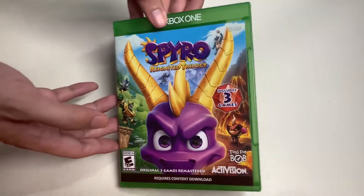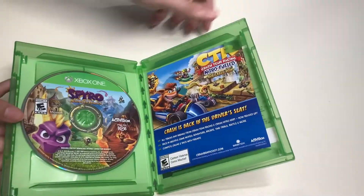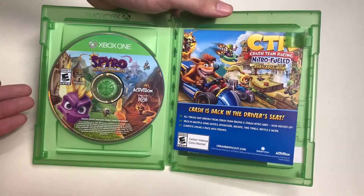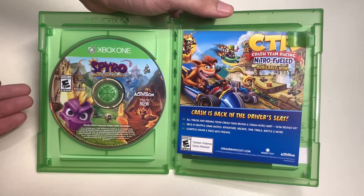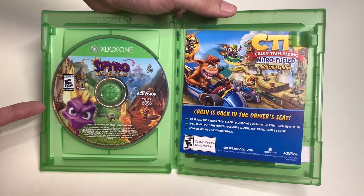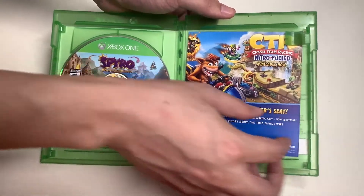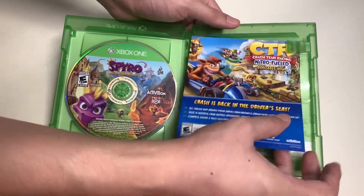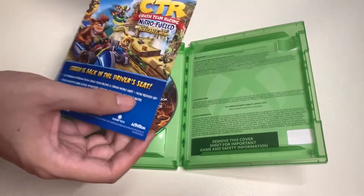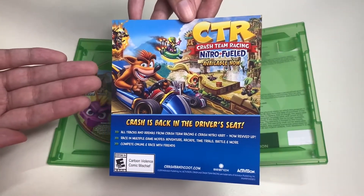Let's finally open up the game case for Spyro Reignited Trilogy. Once you open up the game case, on the left side you have the game disc, and on the right is an advertisement leaflet. Let's remove the leaflet from the case and read about it - this is Crash Team Racing.